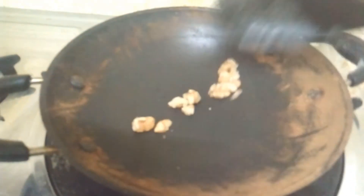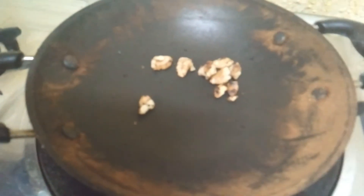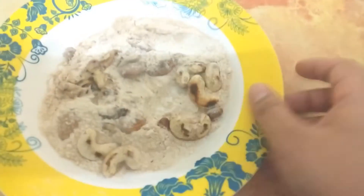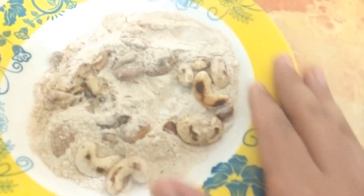I am making a mix of the same ingredients. I will put it in the mix. I am doing the same ingredients for mixing.